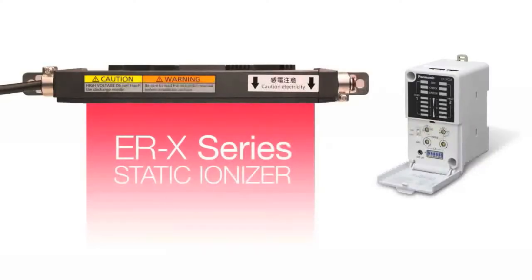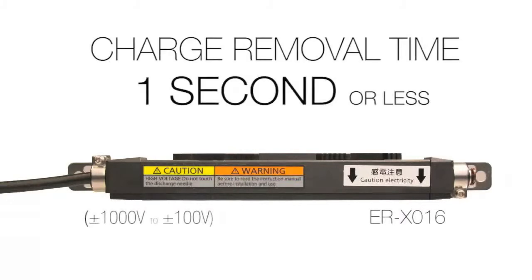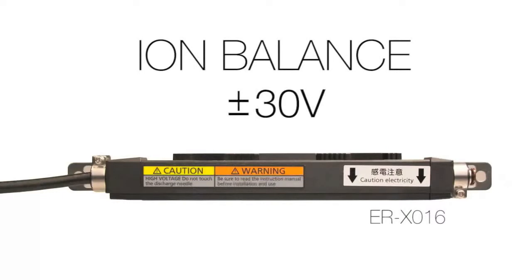Hello everyone, today I'm going to demonstrate the airless ionization mode of the ERX static ionizer from Panasonic. The ERX is a slim bar type ionizer that provides highly efficient charge removal without taking up a large amount of space.